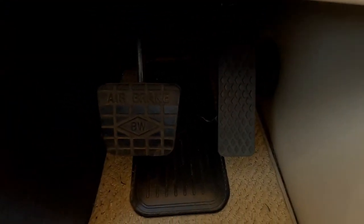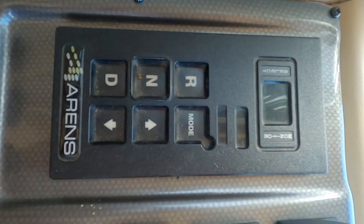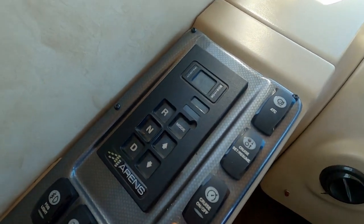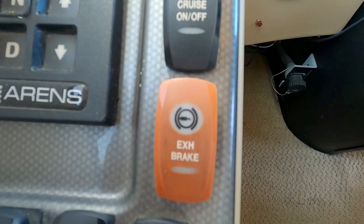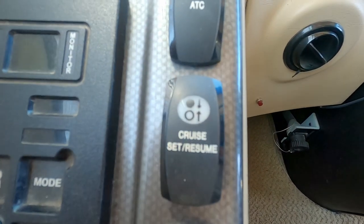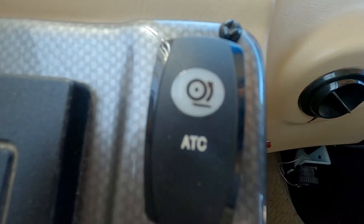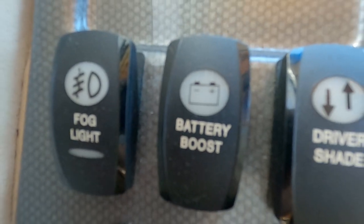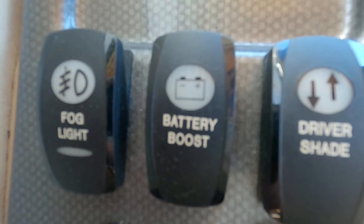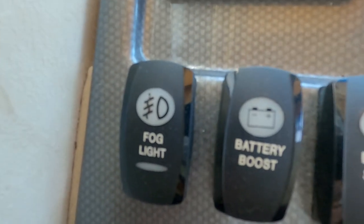It's just a gas pedal and brake. It's an automatic — an Allison transmission. It's got an exhaust brake right there, cruise control, cruise set. You can lock in your axles. Got a battery boost right there — that way if your engine start battery is down a little bit you can use the house batteries to help start it.